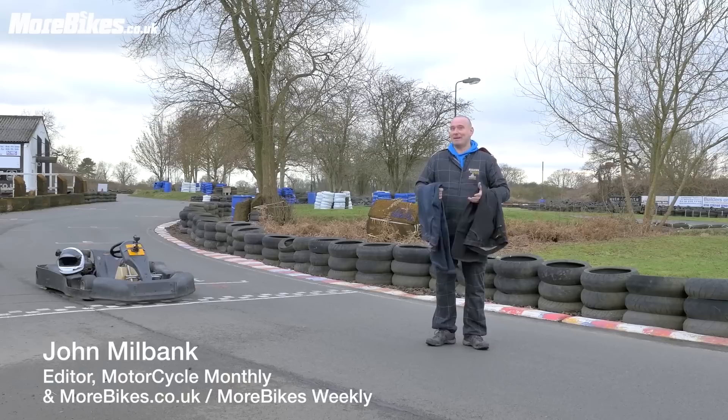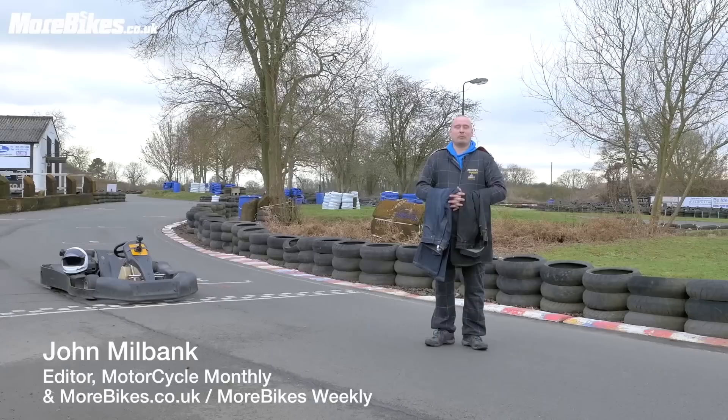Hi, I'm John from Morebikes. We're here at the Stretton Go-Kart circuit in Leicester, a great place for go-karting, pit bike racing, and paintballing.